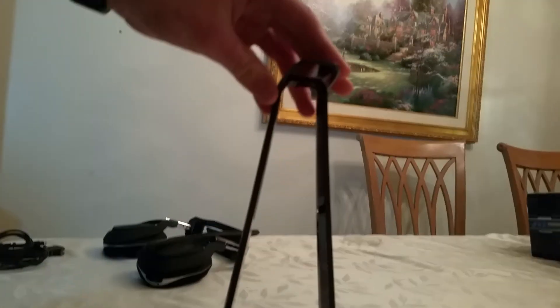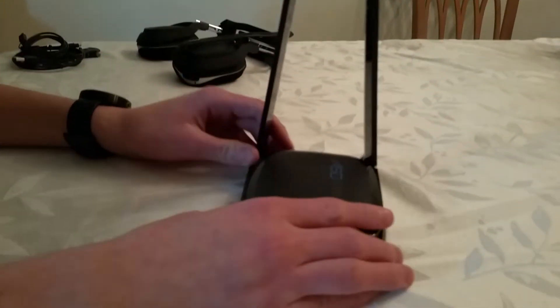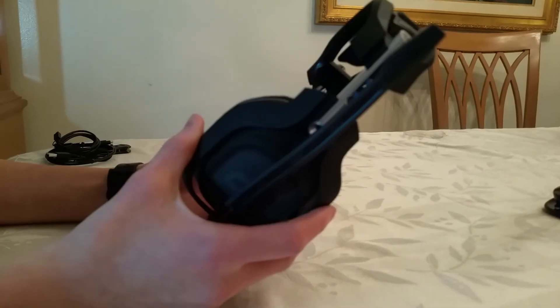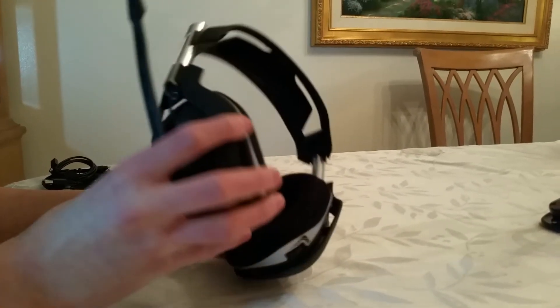If you could get a shot of the whole stand — there we go. So the stand is pretty tall and you just put the headset on there when you're not using it and it looks super cool. So putting that aside, here we have the headset itself — the Astro A50s. They are fully wireless and they look so cool.